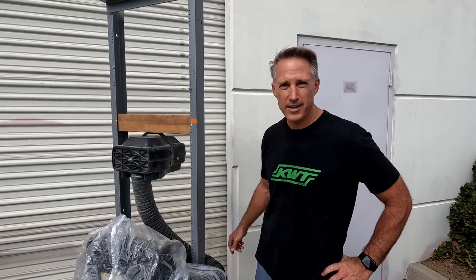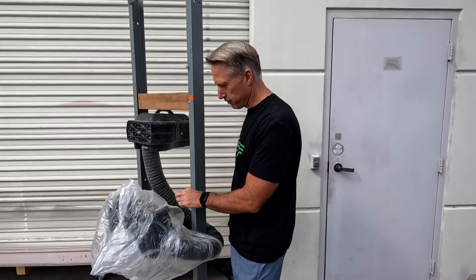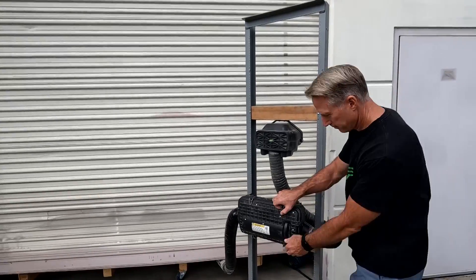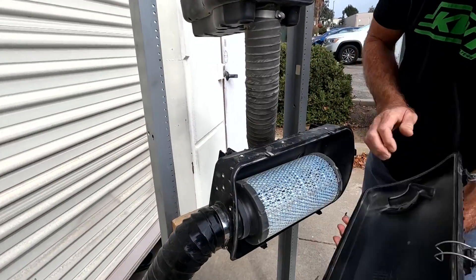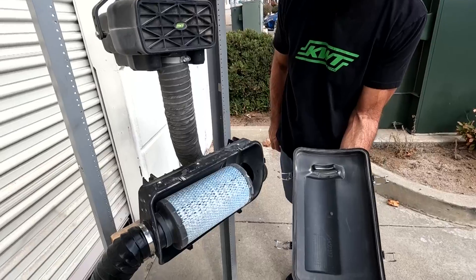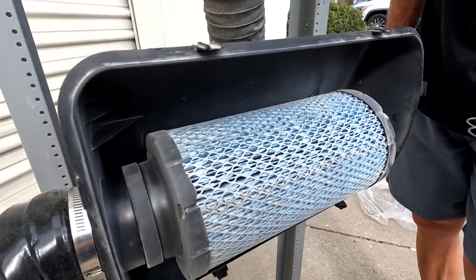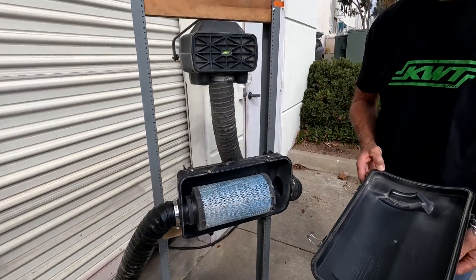Here we are post-test. We've turned off the simulated engine blower, and you can see the bag is still on top of the filter — it's got some dirt on it — so we're going to pull this out and take a look at it. That's what the inside of the filter box looks like: it should be a very, very fine mist. This simulated condition would be a pretty extreme condition for running in the desert — we put a lot of dirt through it.